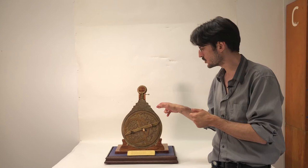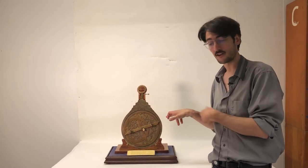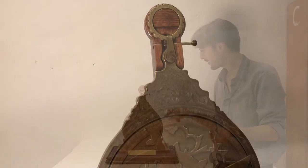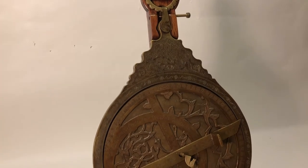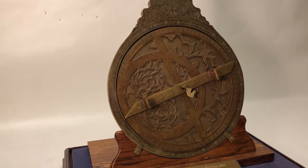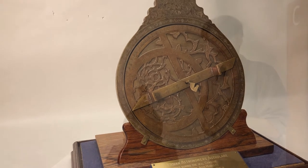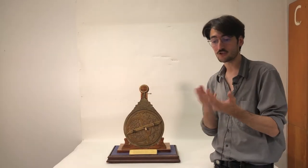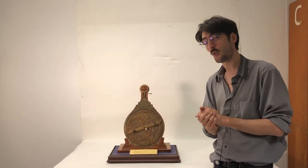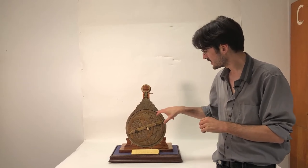This ring is attached to the kursi, or what's called in the European world the throne, which is again connected to the mater in Latin, which means mother. The mother can hold all of the discs and plates together, so they would have about up to five engraved discs that represent the universe, and these could be interchanged based on where you were.